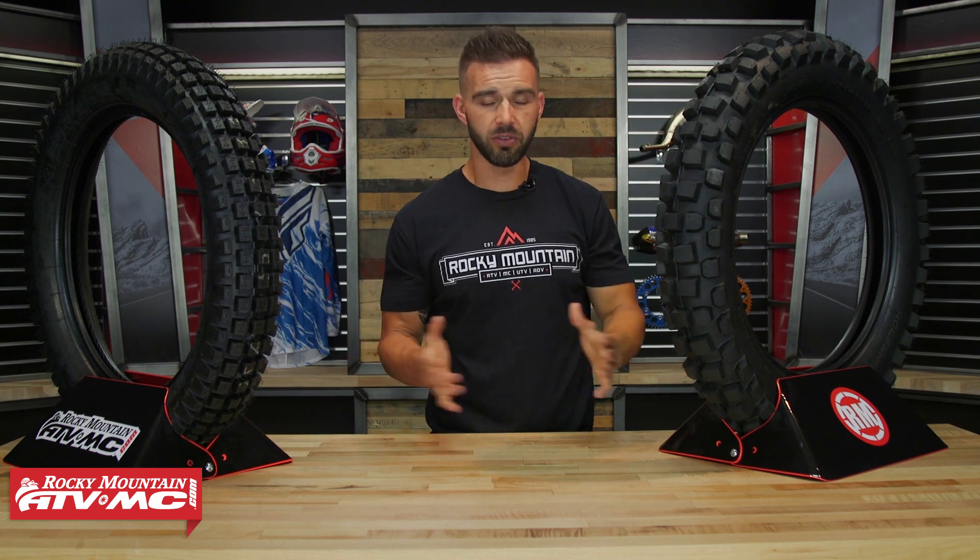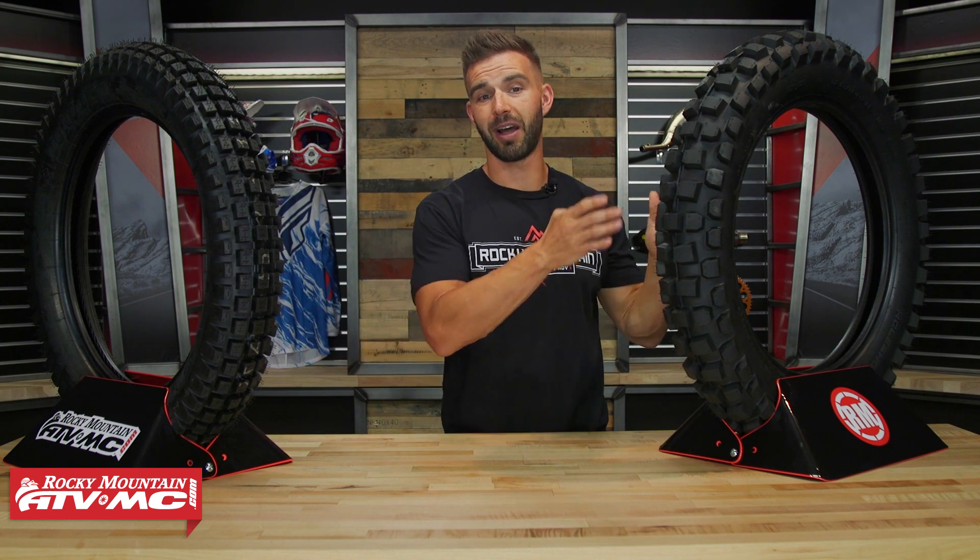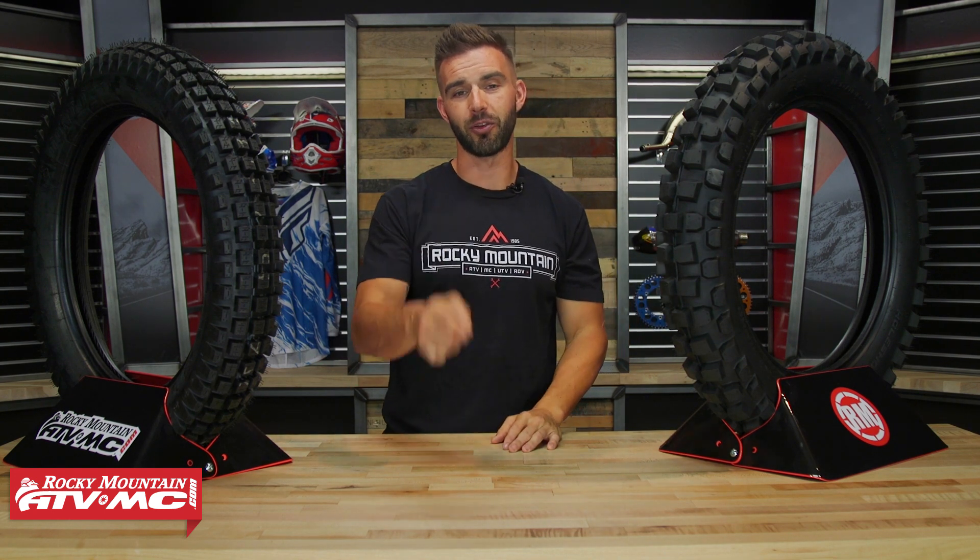So today what I'm going to do is walk you through and talk about some of our best tire choices from a trials tire up to a more aggressive knobby hybrid style to help point you guys in the right direction.